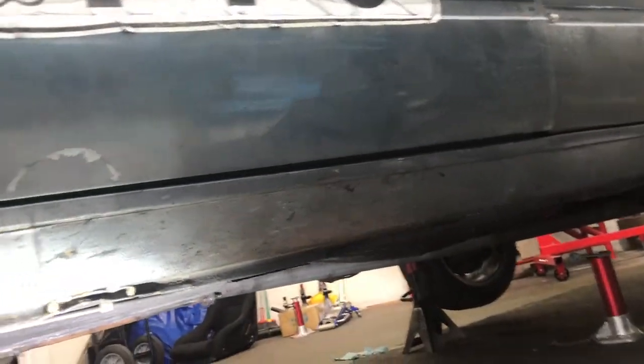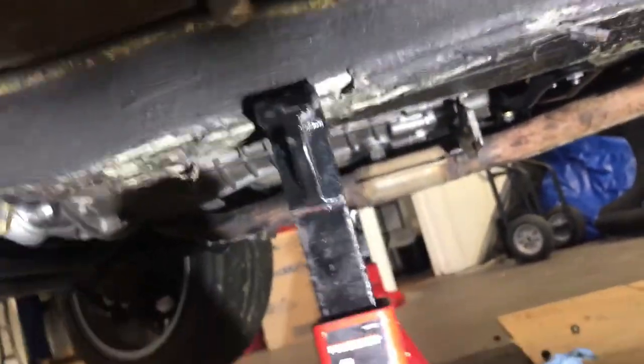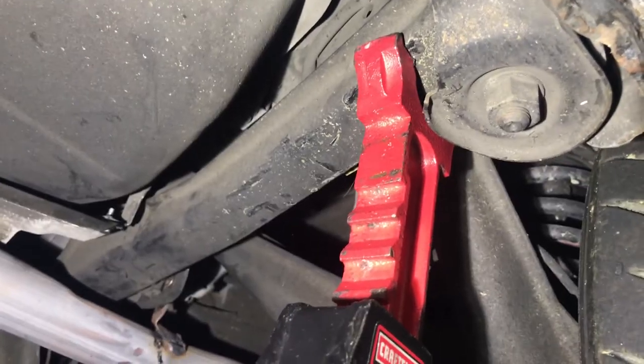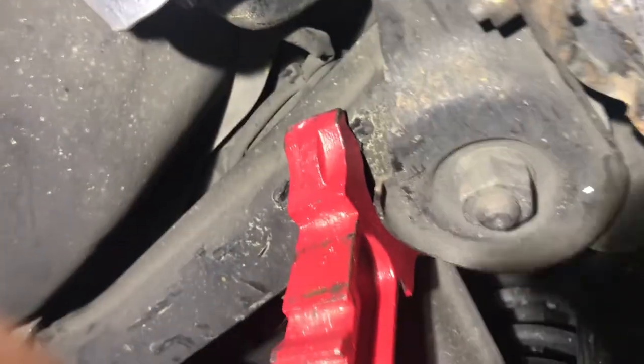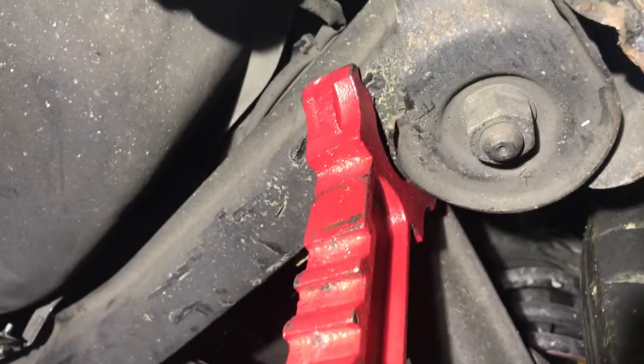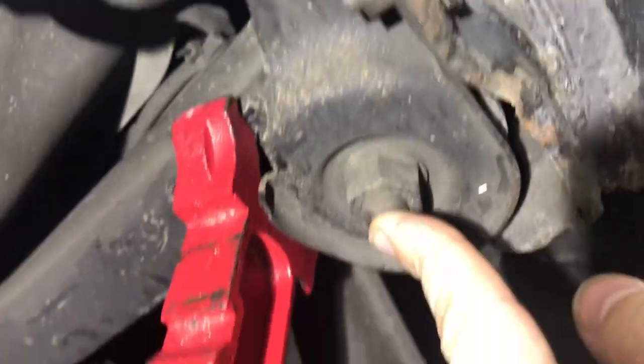Now let's look at another car from the same vintage. This is my awesome E30 race car, it's a 1987. It's got frame rails as well, and this is why I put the jack over here — it's a good, strong jack point. Let's move to the back. There's this cross member which supports the suspension, it's designed to handle a lot of weight. I like this as a jack point on this car — it's pretty strong.